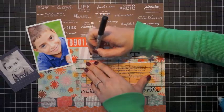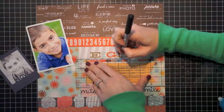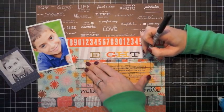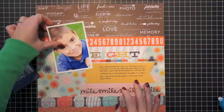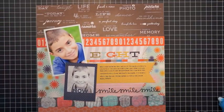Now I'm going to add a little pen stitching — I love adding pen stitching to my layouts. The black helps tie in the black printed journaling I have, as well as that smile sticker at the bottom. You'll see I add more black later when I replace that element, and that's why I chose a black pen for my faux stitching.